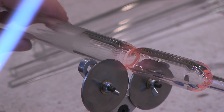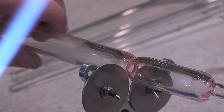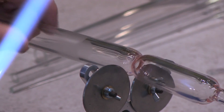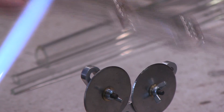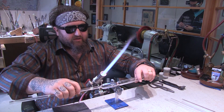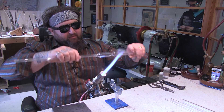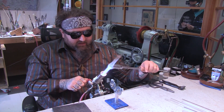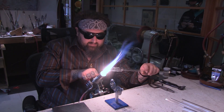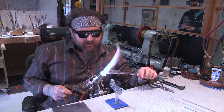Now we're just going to put this in the Infini V. This is a pretty cool tool — Mountain Glass started carrying these recently and they are included in some of the higher level kits that I designed. Just squeeze that down and that'll prepare your next blank for your blow tube and separate it exactly where you want. Set that aside. Now we're going to turn up the middle flame a little bit and we're basically going to make a round bottom on this side.